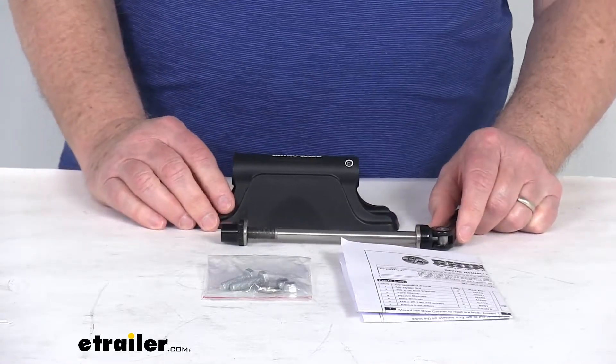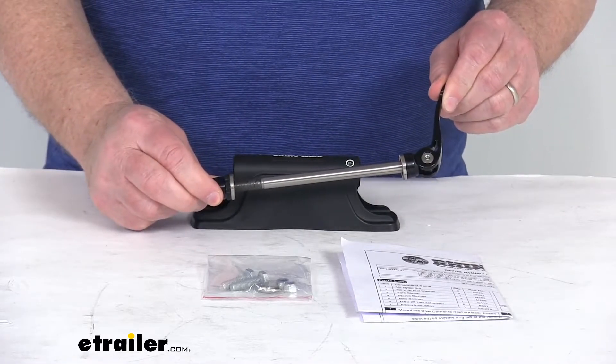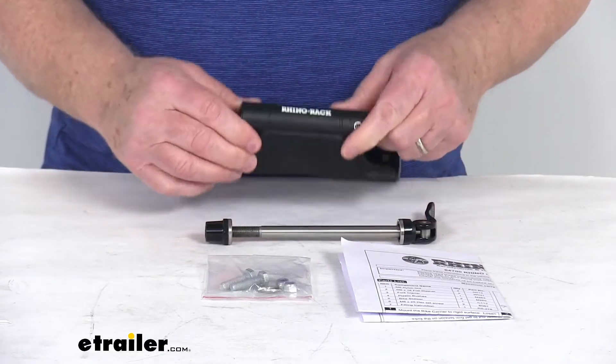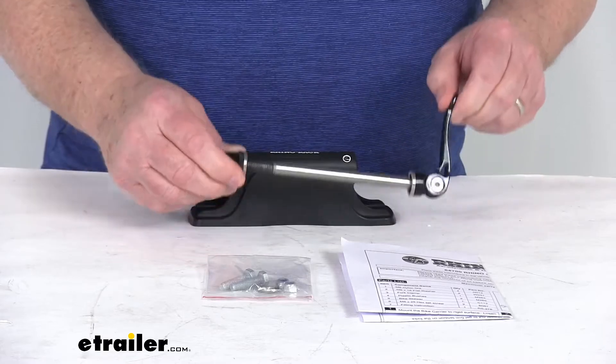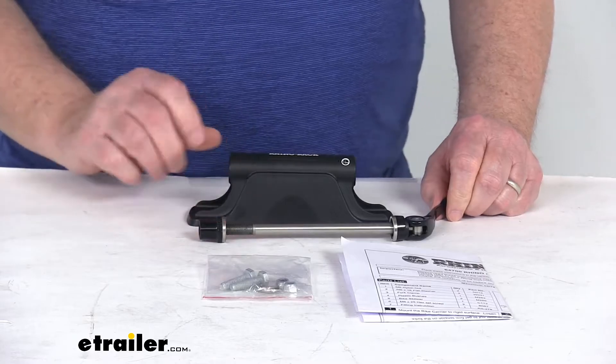It'll accommodate one bike that has a quick-release front wheel, and it is designed to fit bikes that have 9mm skewers. It does include everything laid out here on the table: the fork clamp mount, the bike skewer with the quick-release lever, and the mounting hardware to install the mount to whatever location you want.